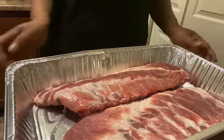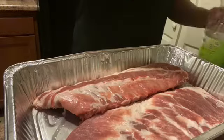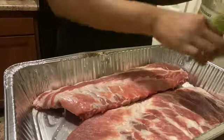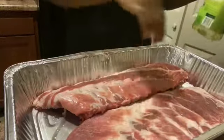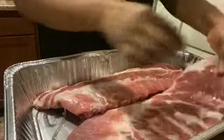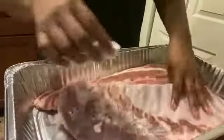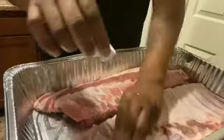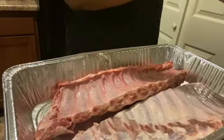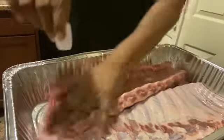Welcome back to my channel. Today I will be making some barbecue baked ribs — this is the way I do my barbecue baked ribs. I'm gonna add some oil; I have canola oil but you can add veggie oil, olive oil, whichever oil you want. I'm just gonna rub it in on both sides — not too much, just enough oil to cover it.